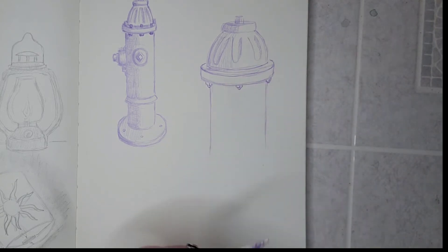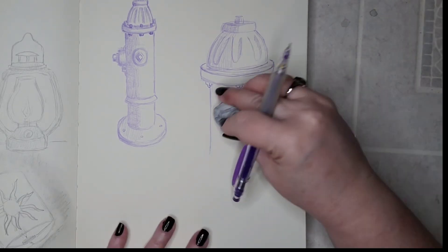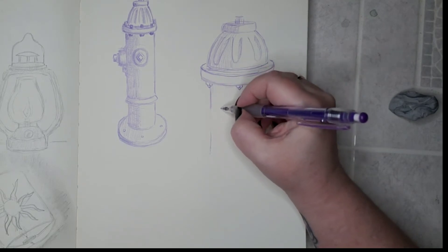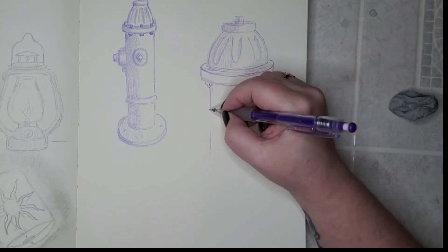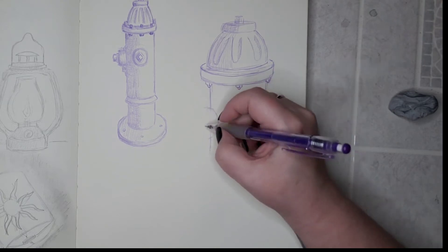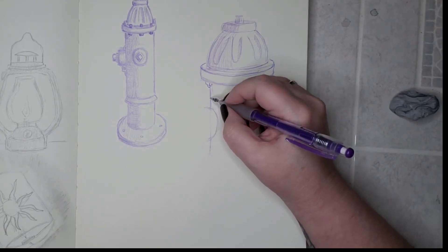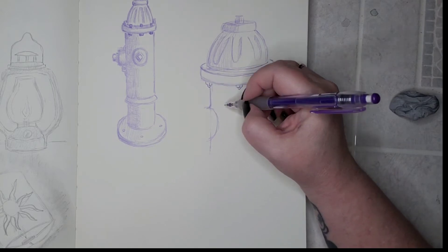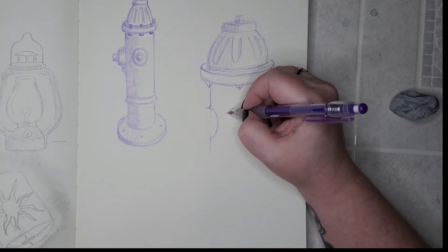Okay, well that wasn't where I wanted it, but it's okay - we can fix it. We are artists and that's what we do. When we screw something up we just redraw it and fix it.